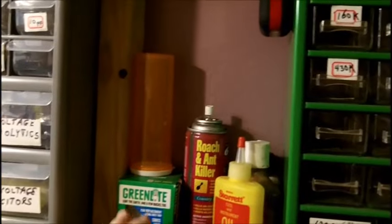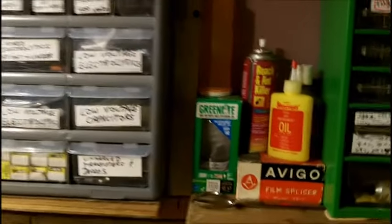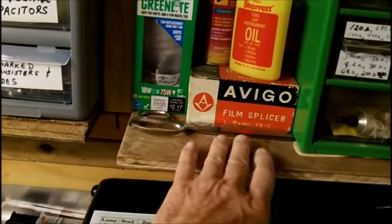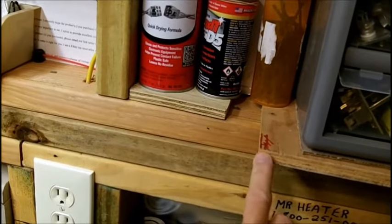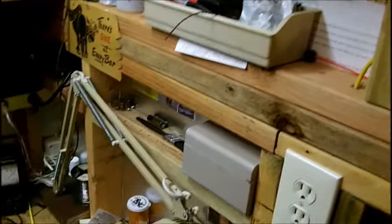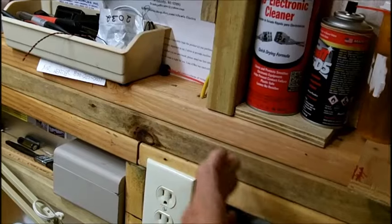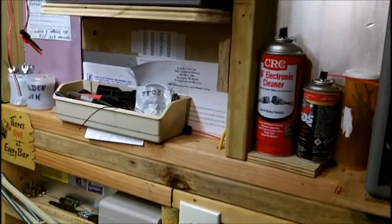Hopefully I have some three-eighths plywood, no thicker than half inch, because I want to get the most room on the inside. I don't think I have any three-quarter anyway. It'll only come out to about here — I only need to put things on it, it doesn't need to come out anymore. I won't do anything here because I don't want to bang my head. So I'm going to go looking for some wood now.